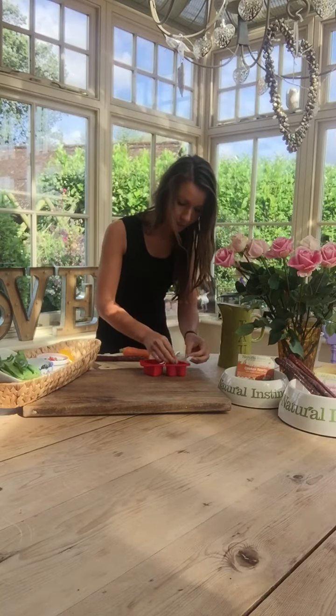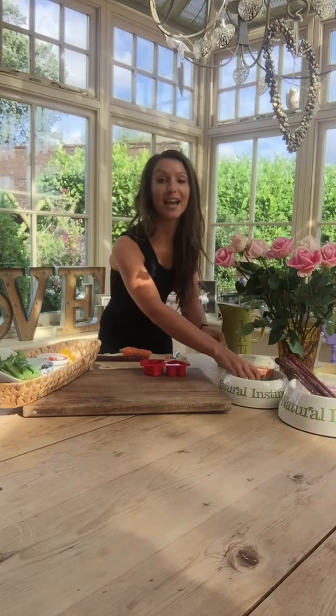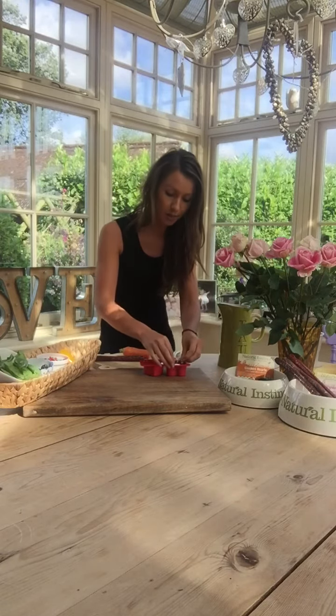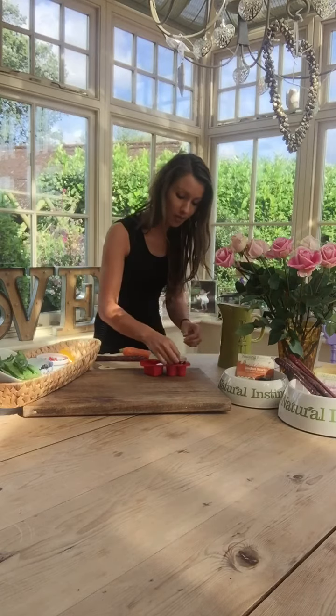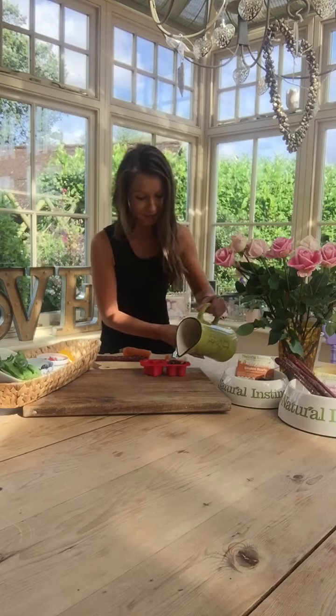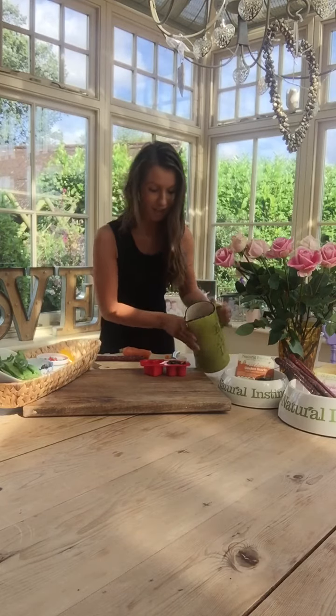For one final last layer we'll use some Natural Instinct chicken hearts as well, so a super healthy heart popsicle for our dogs. Pop them into the mold and then simply add water. And into the freezer they go.